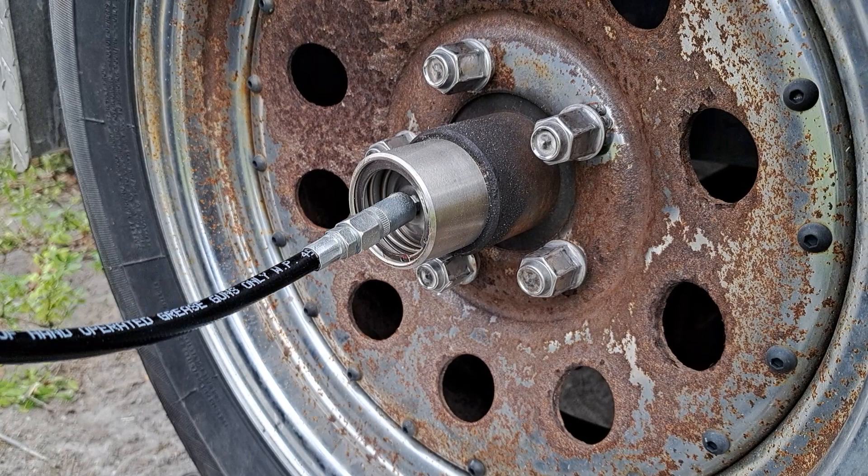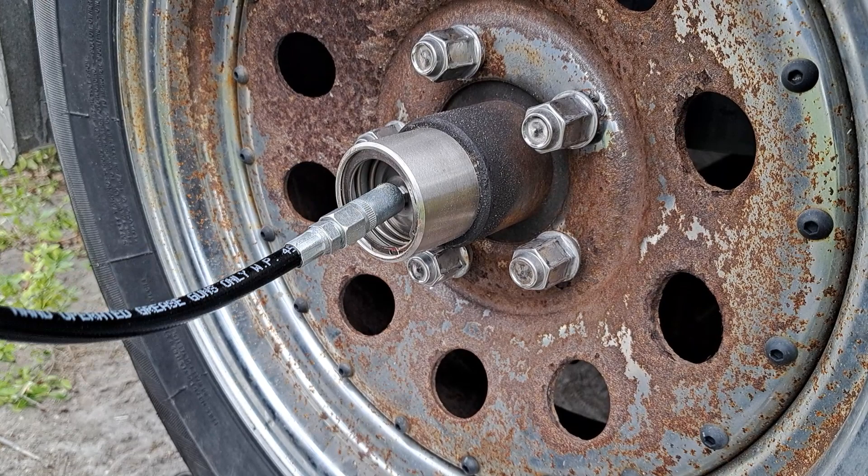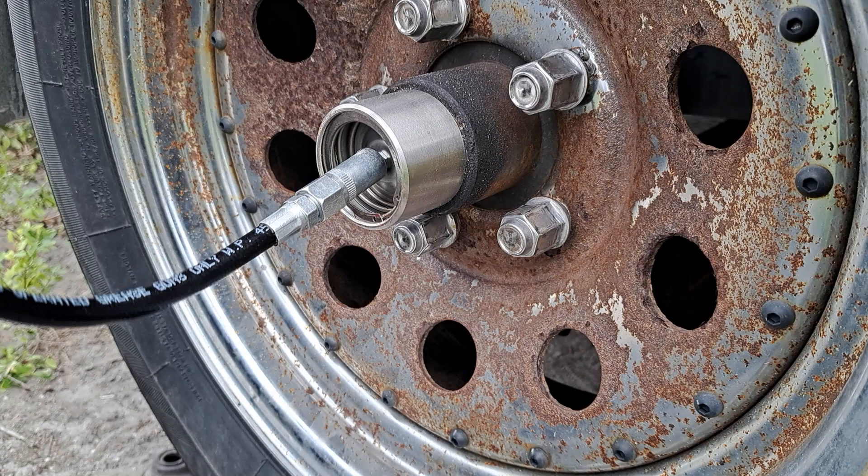We're going to start pumping it up right now. It's going to take a lot to fill up, but once it fills it'll go quick. This will make your bearings last a lot longer.